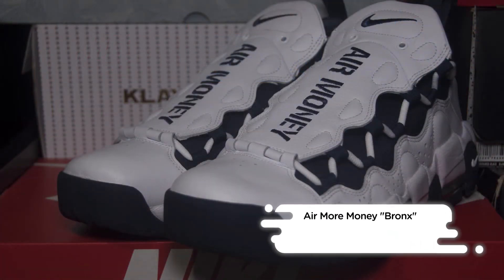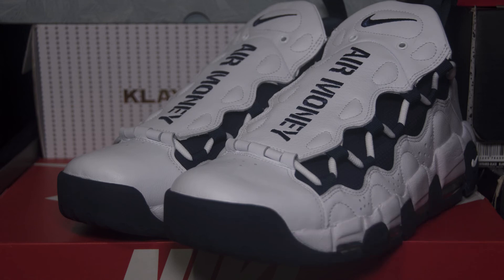The Air More Money Boogie Down Bronx is now available at Nike retailers and Nike.com for a retail price of $160.